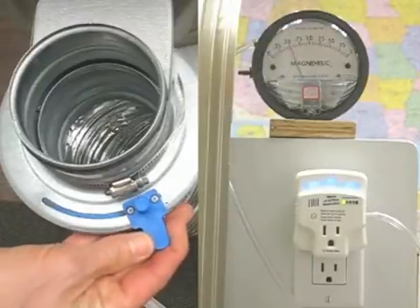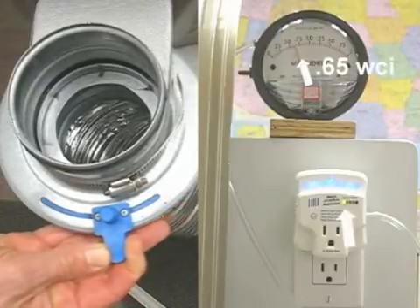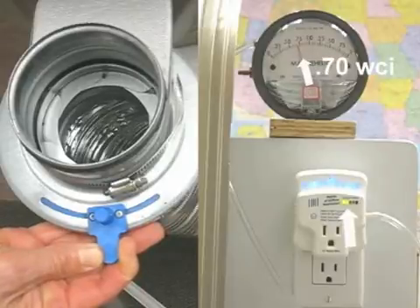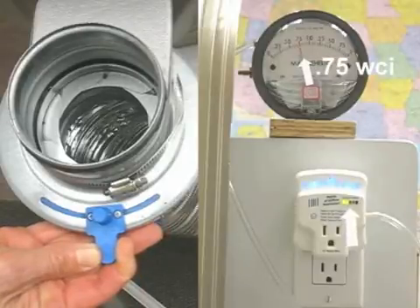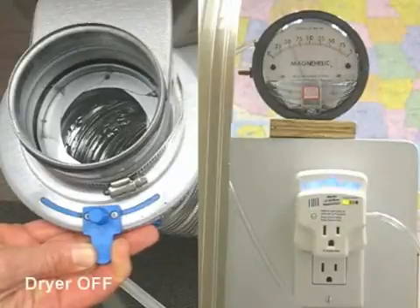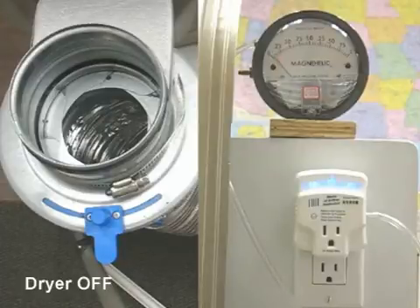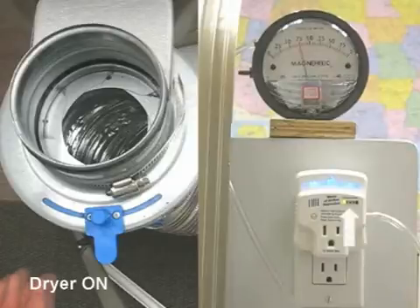As I choke the airflow by slowly closing the aperture, you'll observe that as the gauge needle rises, so does the blockage indicator light bar. If I turn off the dryer, the light bar goes out as no pressure exists. Upon restarting the dryer, the LintAlert reveals that the same levels of back pressure still exist in the system.